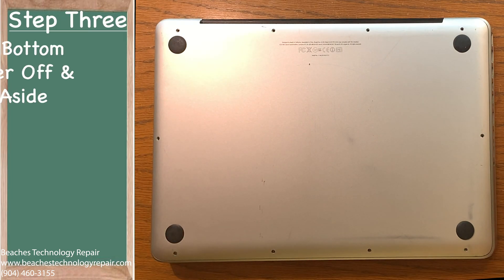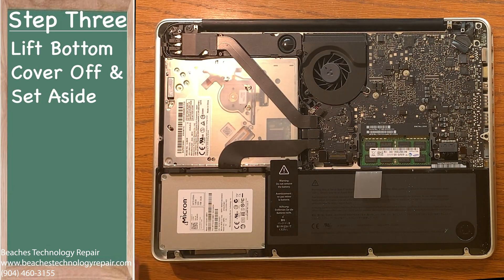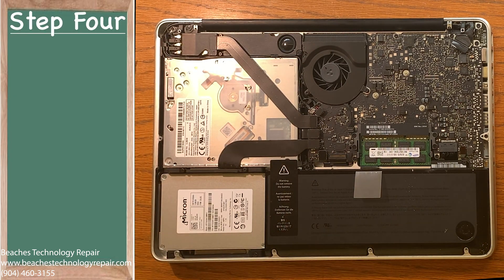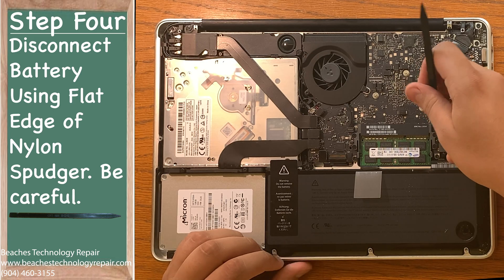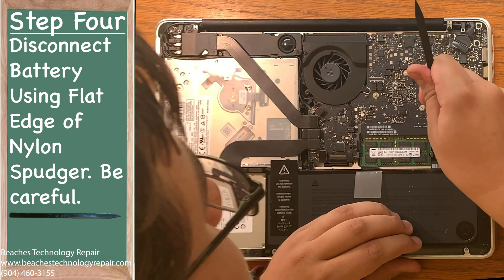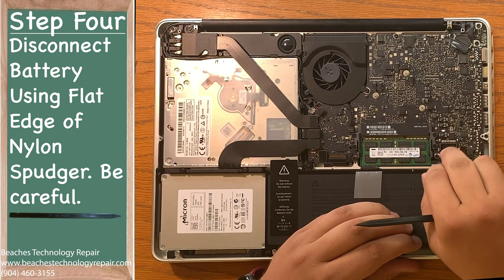Step three: lift the bottom cover off the machine and set it aside. Step four: using the flat end of your spudger, disconnect the battery connector by pushing it upwards. Be careful not to put too much force on it or you could bend the pins below it on the logic board.